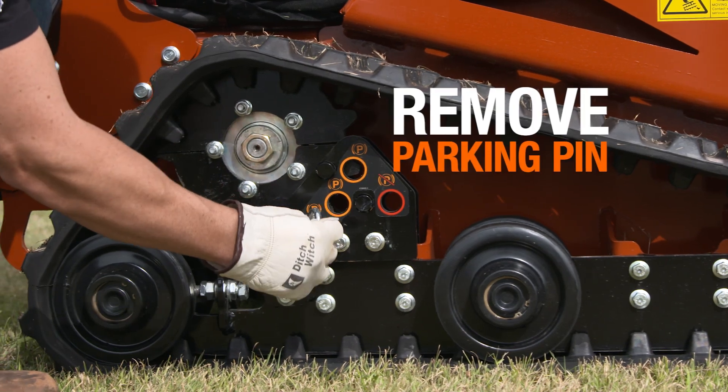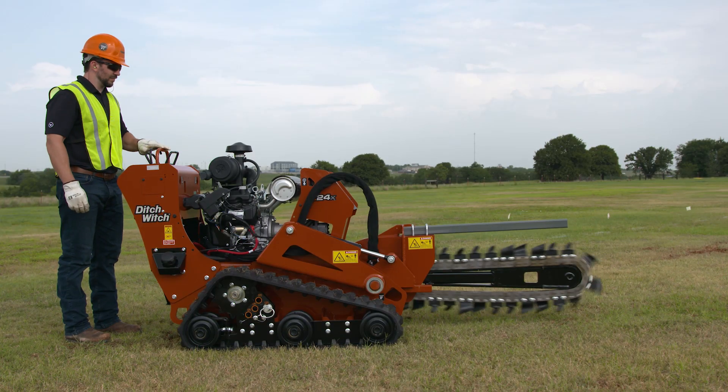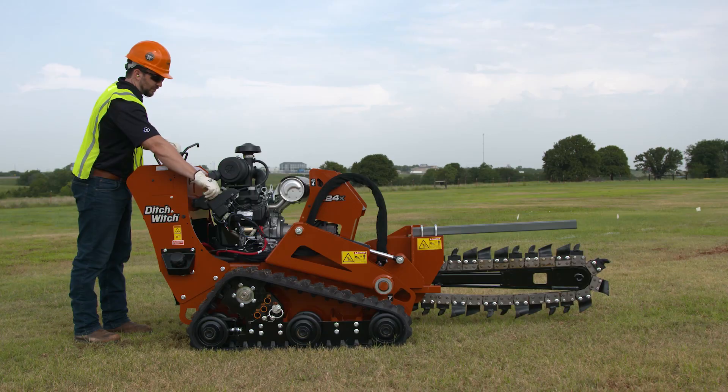To drive the machine, first remove the parking pin. All movement should stop when controls are released. If a control is not functioning properly, stop until repairs are made.